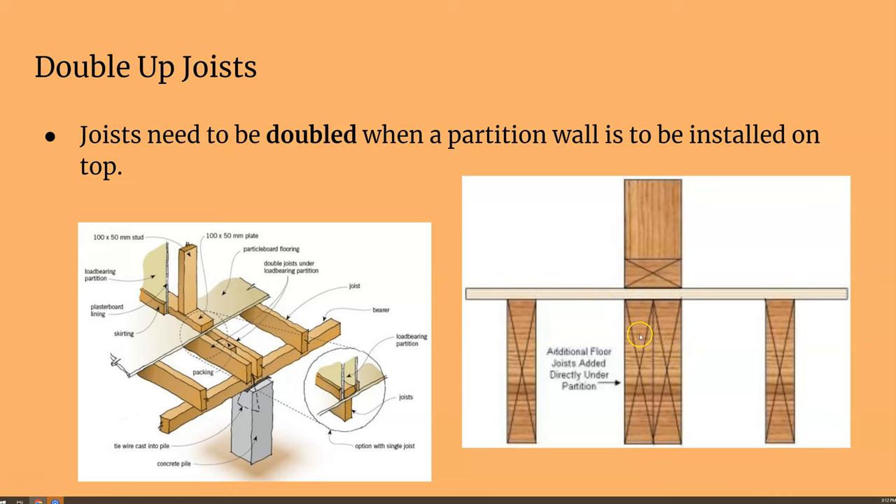One thing you must do on top of your partition walls is put a doubler — two joists together — to support a partition wall, especially if that wall falls between two joists. That's why it's good to have your complete house plan when framing so you're constantly looking ahead at what's going where. You need to double the joists if a partition wall will be located directly above, to support that load.